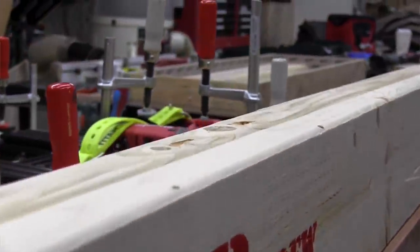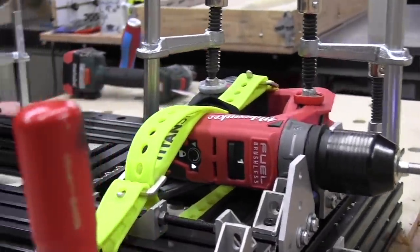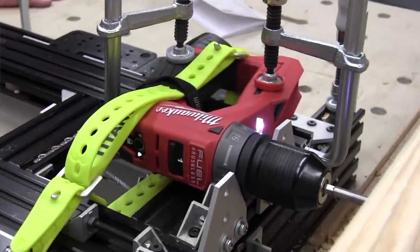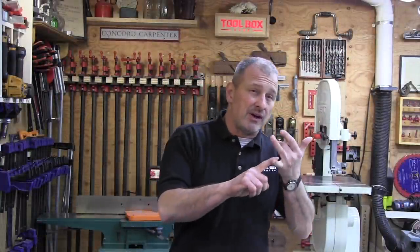The winner of our head-to-head test is the Milwaukee M12 Fuel Drill Driver installation kit 2505-22. It won features, ergonomics, and price, and came in third for performance testing. With a compact size, great features, and great price, this driver is top-notch.